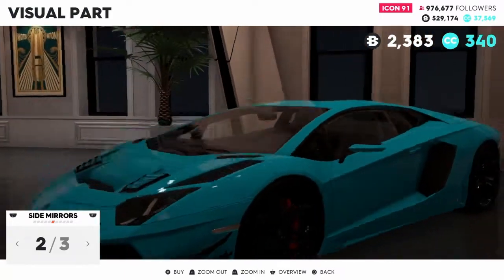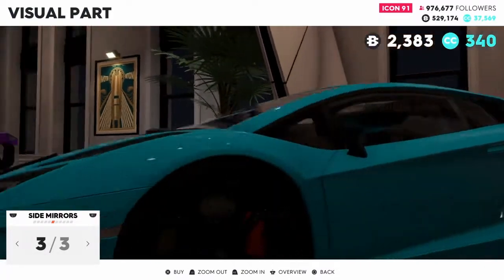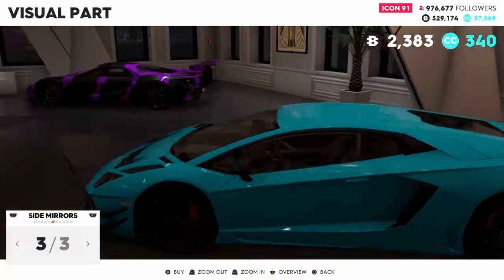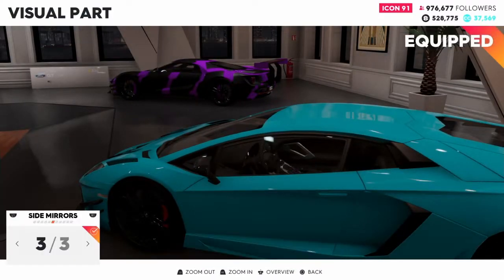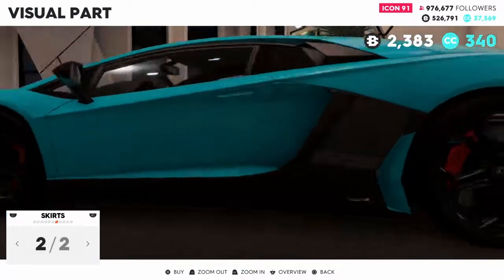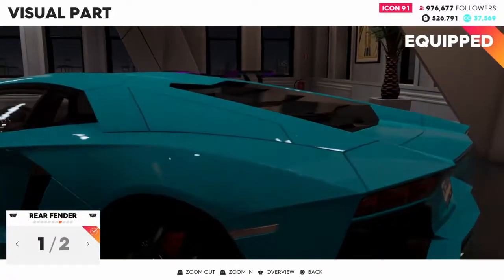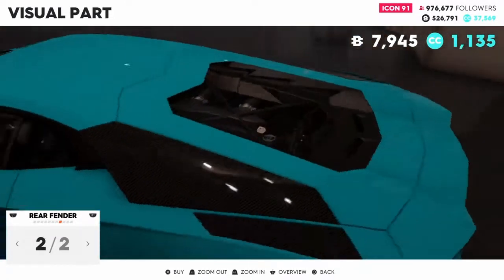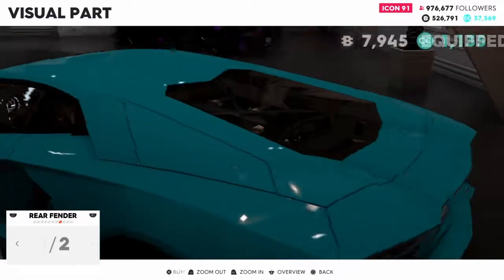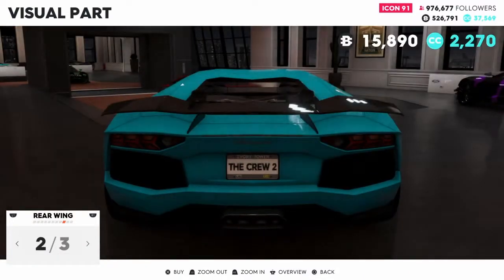Side mirrors - black? No, these are carbon, so we're going to put the carbon side mirrors on. Side skirts - I don't want the black. I'm going to come back to the side skirts when I pick a color.